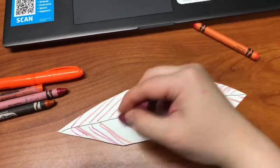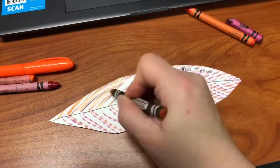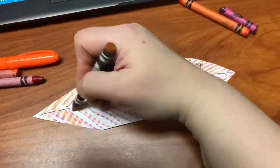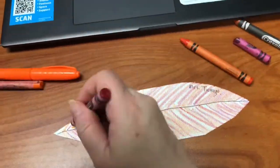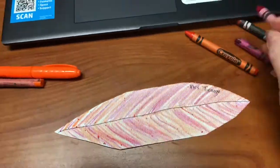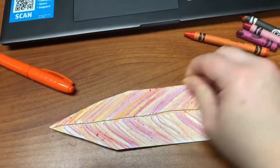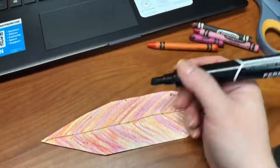Then I will draw some lines on my feather to make it look more feathery, and I'm trying to keep it orange. This crayon has broken but I will use the small piece because that is just fine.